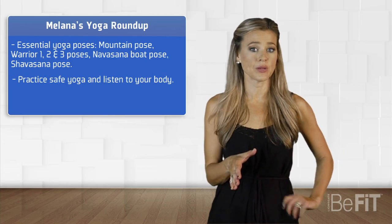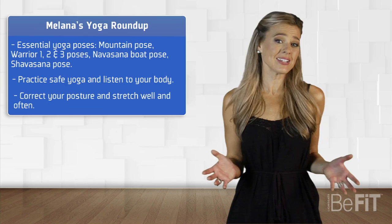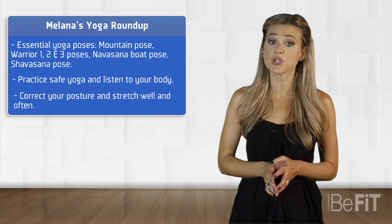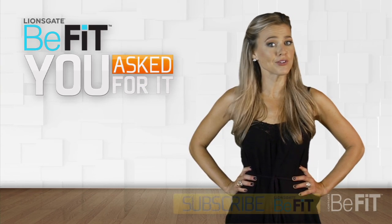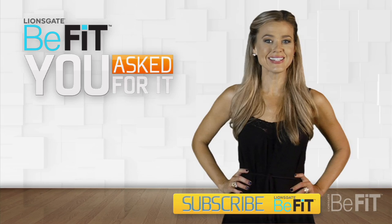What is in the way is our way. Practice safe yoga and listen to your body. And if your body is telling you that it's in pain, then try correcting your posture. Stretch well and often so you can continue to master the art of yoga. Thanks for all your questions, YouTubers. Be sure to keep sending them in, and if you haven't already, subscribe to the BeFit channel so we can keep you in shape. I'm Elena Scantlin — see you next week for another episode of You Asked For It.